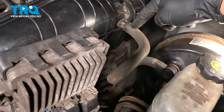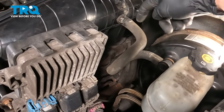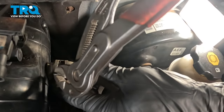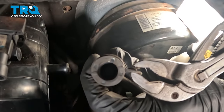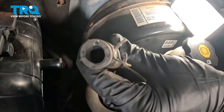We'll move just underneath the MAP sensor and remove this vacuum hose, which leads all the way over to the vacuum booster. To do this, squeeze the clamp and then slide this off of the air intake. Give that a quick check to make sure it doesn't look cracked or damaged in any way, and set this vacuum line aside.